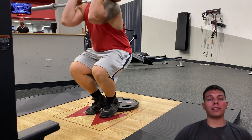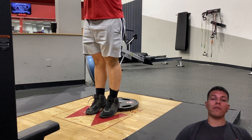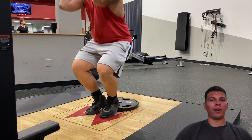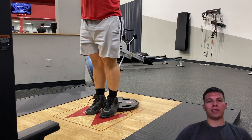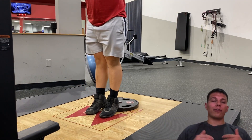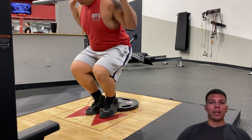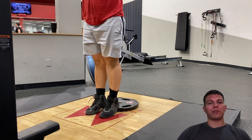The first exercise I want to talk about is the heel-elevated front squat and the heel-elevated back squat. If you think you have a strong squat and really want to humble yourself, go ahead and try this. I love this one because you can really get those knees over the toes and create a greater moment arm on the quadriceps, thus putting more torque on the quads and getting a much greater hypertrophy stimulus.